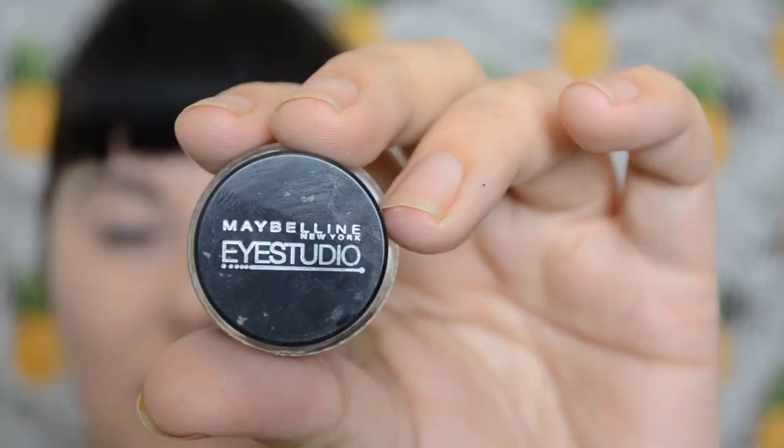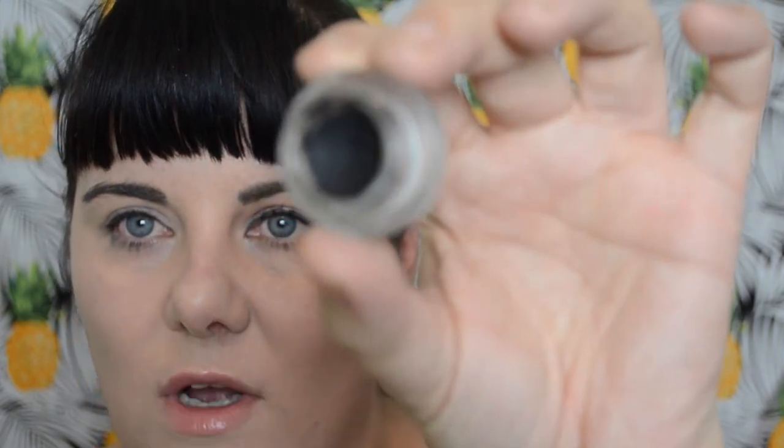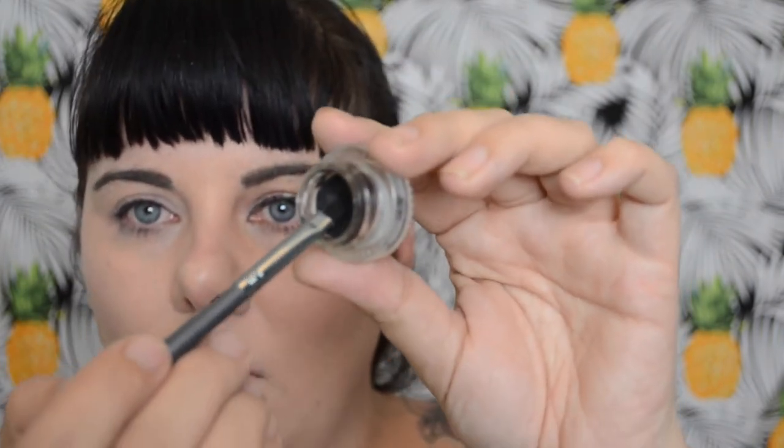The other option that I like is the Maybelline Eye Studio Gel. I usually use this with a small angled brush, and mine is getting quite old but I find it's still fine. I just dip both sides of the brush in there, and again it's really similar to how I did it before.